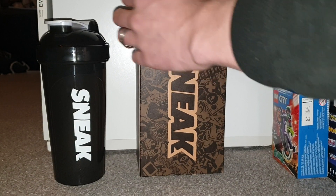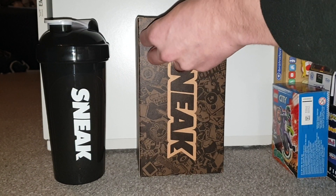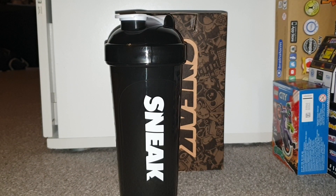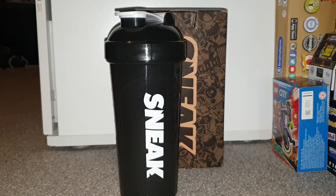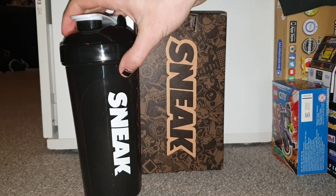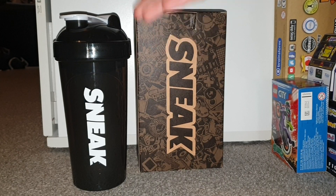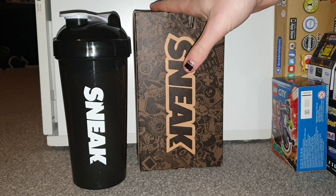All this for £18 is not bad at all, especially since you get a cup. You can get a couple of cups from Starbucks for more than this, so I think they're really cool. Is it worth it? I don't know — the cup is nice, but the cup isn't worth £18 on its own, so we've got to try the product.